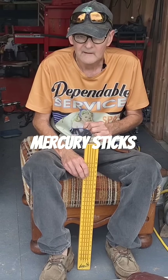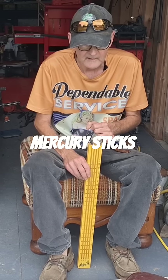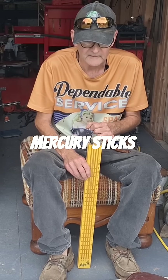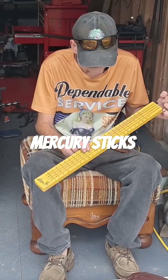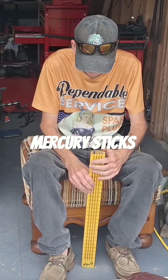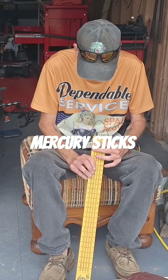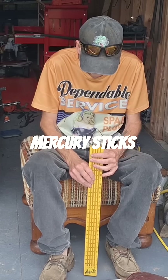The problem is, I let somebody use these and got them back with no mercury left on them — meaning they either laid them down and all the mercury ran out, or they sucked it through a motor. The mercury was gone, so I hung them up on the wall.